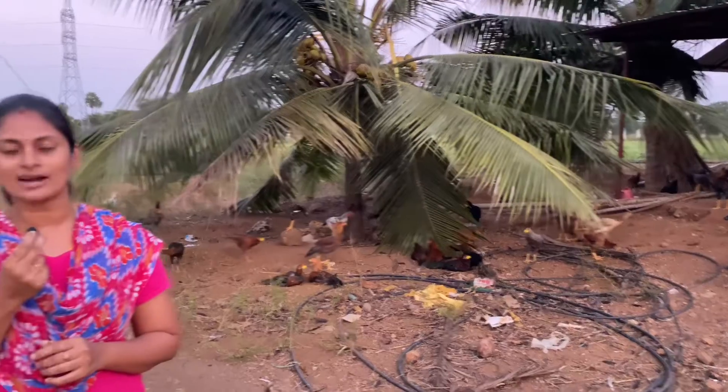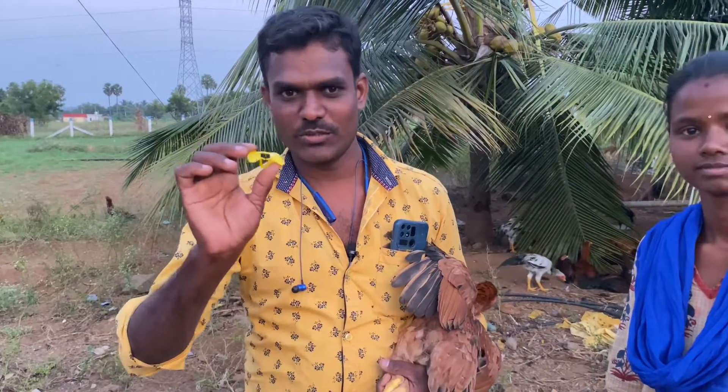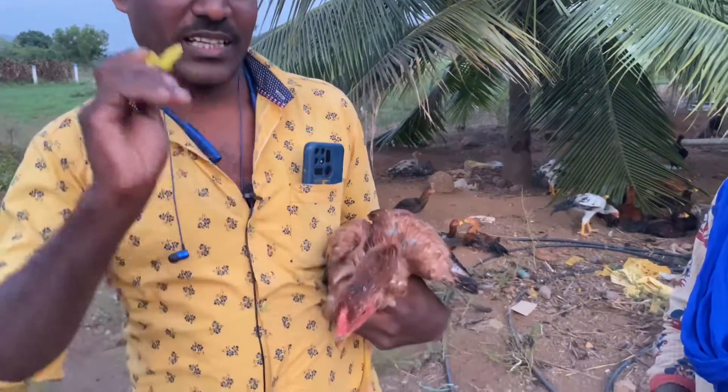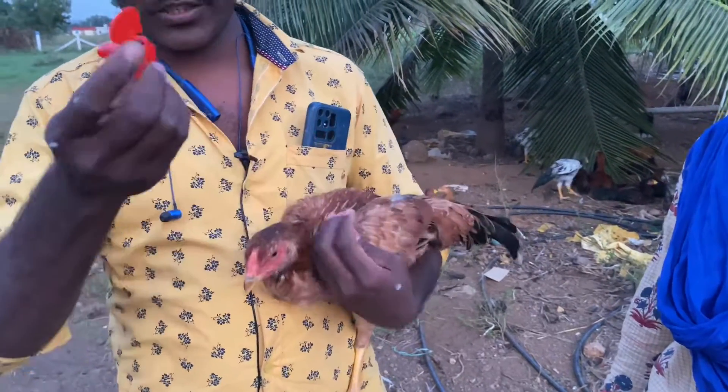This is a small clip. This is about 40 days. If you want to see this clip, you can see this clip. This is a size. If you want to see this, you can use it.